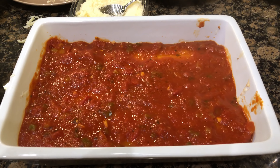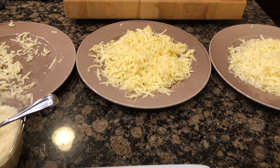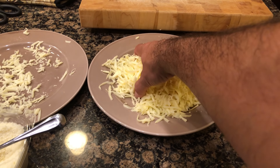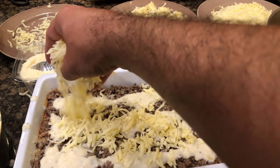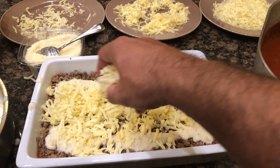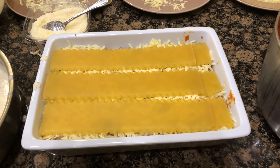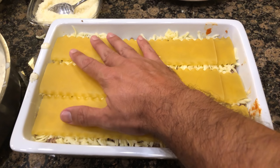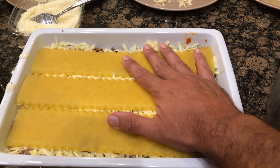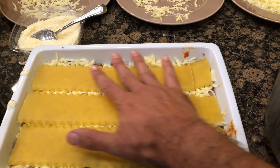I took that broken noodle, switched it out, and just took some pieces off of it to make a little extension. Let's add another fresh layer of pasta sauce. We're going to repeat those steps. At this point we are adding the havarti cheese because I like the mozzarella to be on top — havarti is a very creamy cheese so it's a good one to have in the middle. When you add this third layer of pasta, I like to push it down gently.